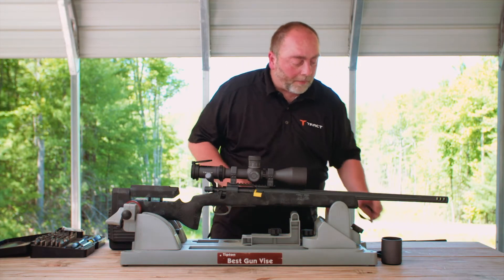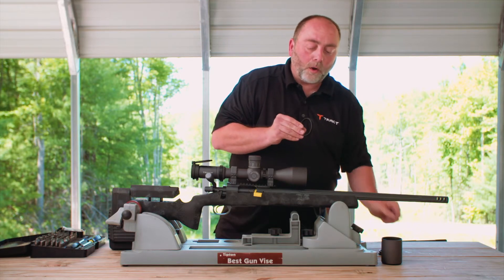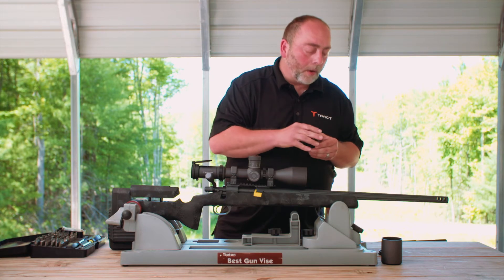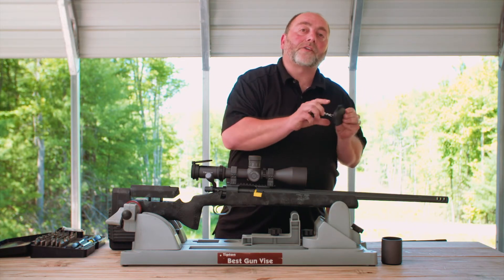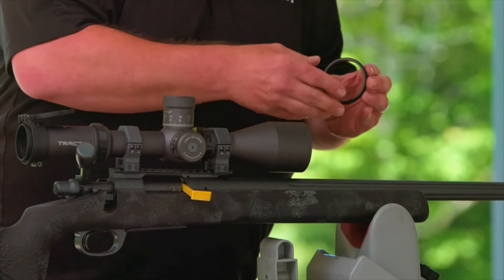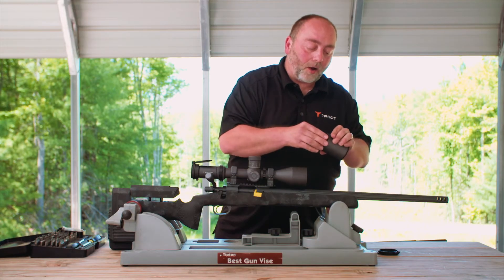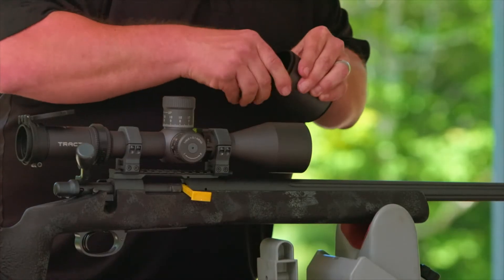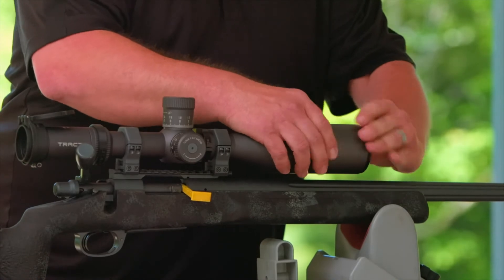On the objective side, you've got two pieces: the threaded ring and the cover itself. Make sure you thread the ring on the scope before you put the actual cover on, because it might be tough to thread them on together if the scope is mounted as low to the barrel as this scope is. The ring threads onto the objective as well as the sunshade, so you can use the covers on just the scope or on the sunshade as well.